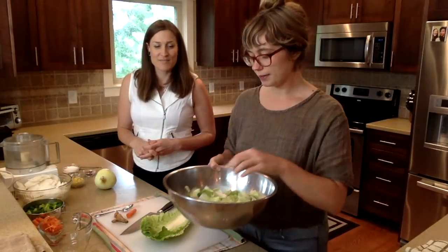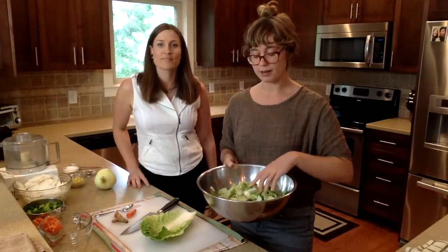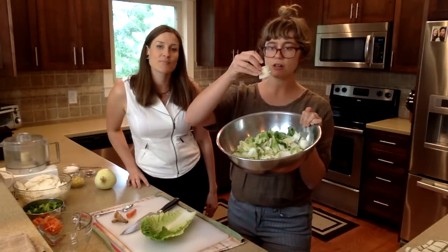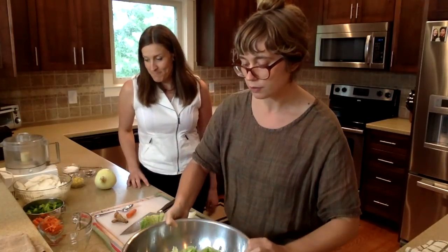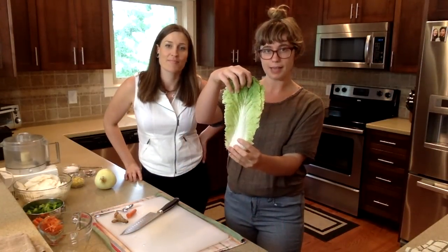So first I have Napa cabbage that I soaked. Traditionally Korean kimchi is made with soaking the cabbage for three hours in salt water. So I've already drained it and this is drained Napa cabbage here in the bowl. I've cut it into about one-inch square pieces but I will show you real quick. So Napa cabbage is fairly large and I'll show you how to easily get it down to that size because it can be a little intimidating. So here's what the leaves look like — a little drippy Napa cabbage leaves.